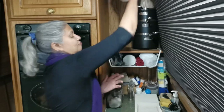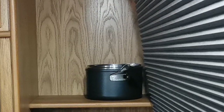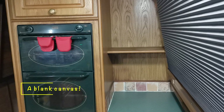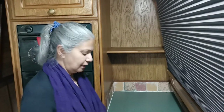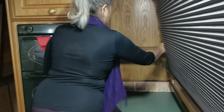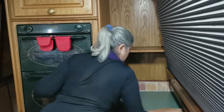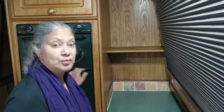Now these pans are really, really heavy, so I have to take them down one at a time. Let's clean the spaces. And there we are — one blank canvas.